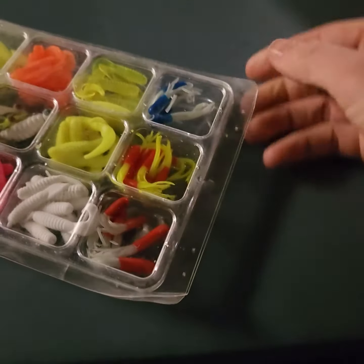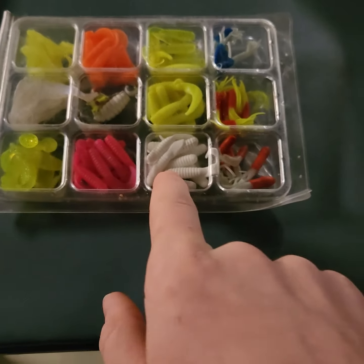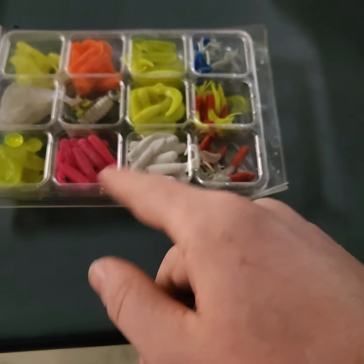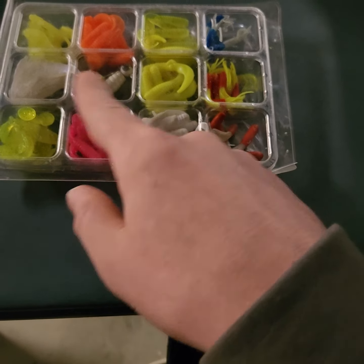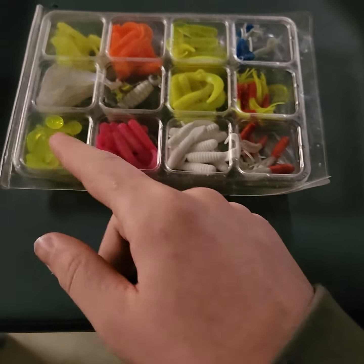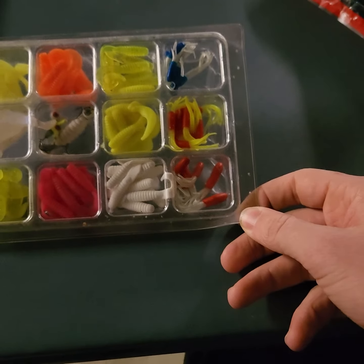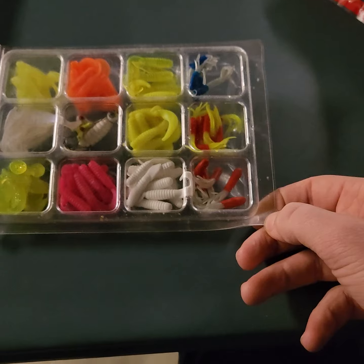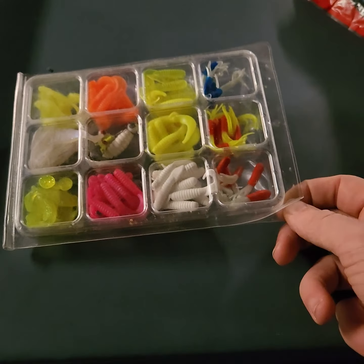Right here is my other little micro kit. It just has some shad impressions, some miniature curly tails, some squids, white curly tails, jig heads, a big curly tail, and all these other little paddle tails. It's pretty sweet. I mainly use these for bluegill, white bass, crappie, and stuff like that — that's usually what I catch on these.